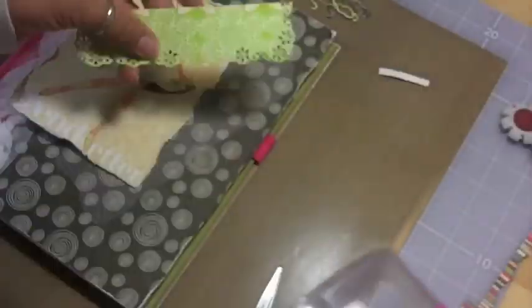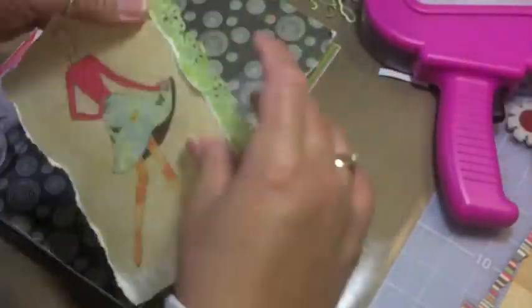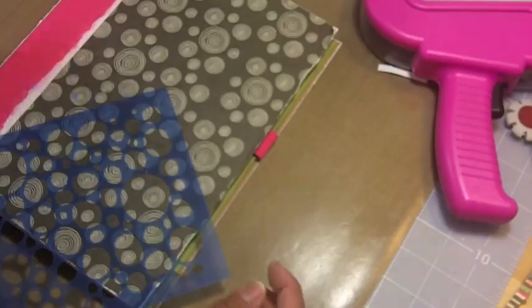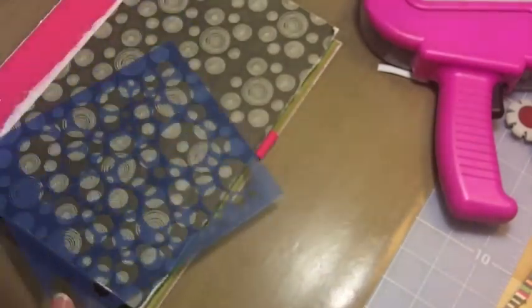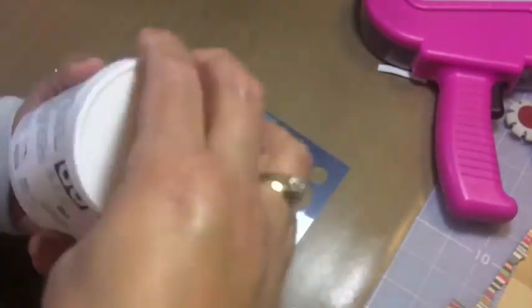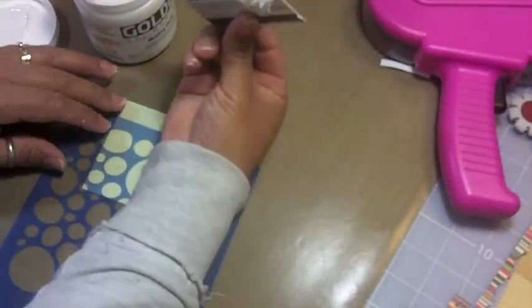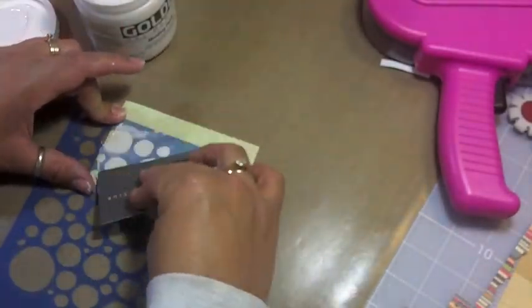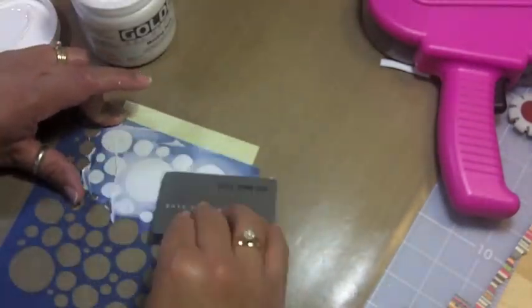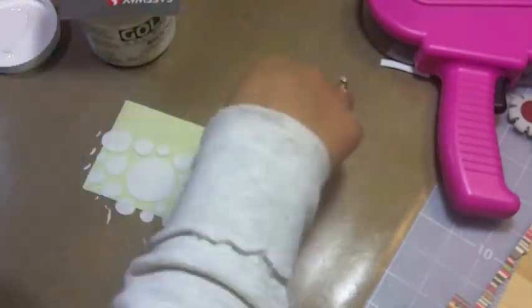I wanted to add that somewhere but it didn't work out, so I ended up putting it on the very top part of the book. This is one of my newest Prima masks — I don't know what it's called, it just has a number. I'll have a link on my blog. I'm going to practice on a scrap piece of paper using my palette knife to see how the molding paste is supposed to feel. I like it a lot.